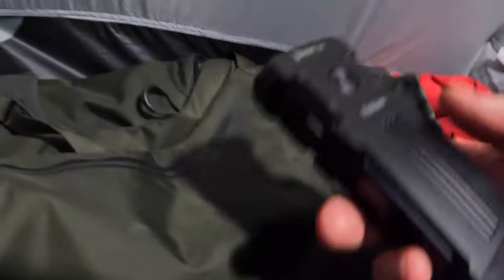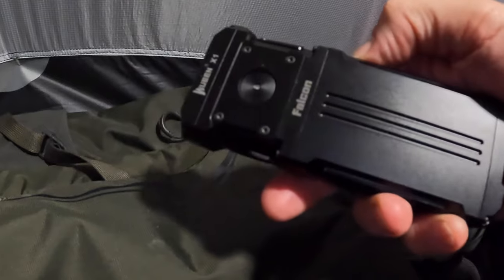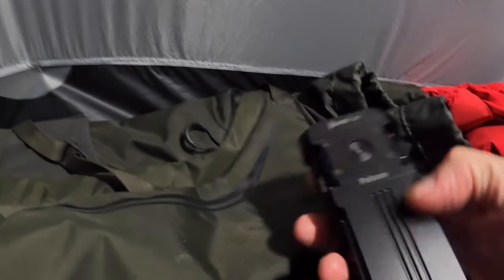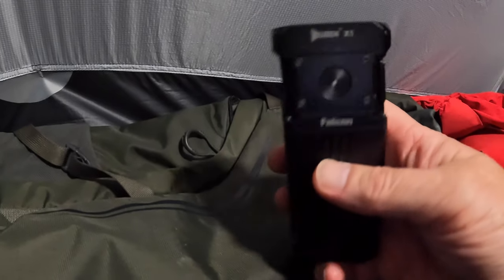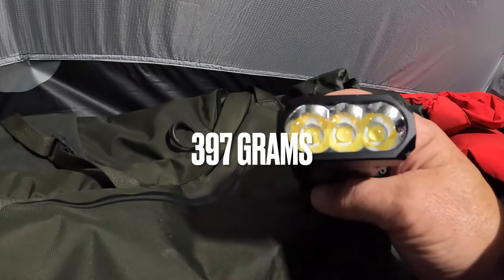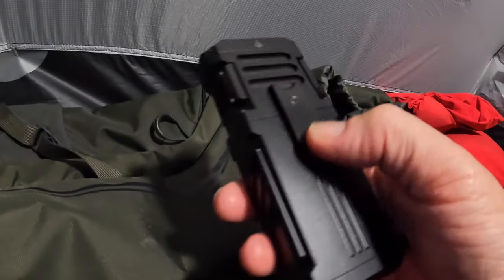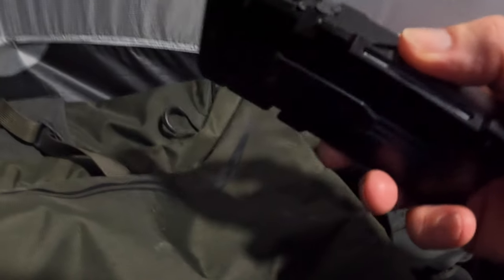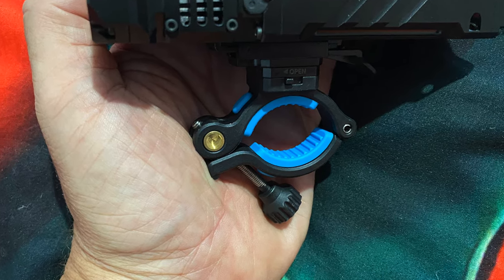I've got this little handy torch, the Wuben Falcon X1 - what a beast this is. Chunky, quite heavy. You've got these three lights here, and on the other side you've got a separate fitment to put on your bike. You put the bike mount on your handlebars and then it slides on, so it becomes a bike headlight, which is brilliant - that's a good idea.